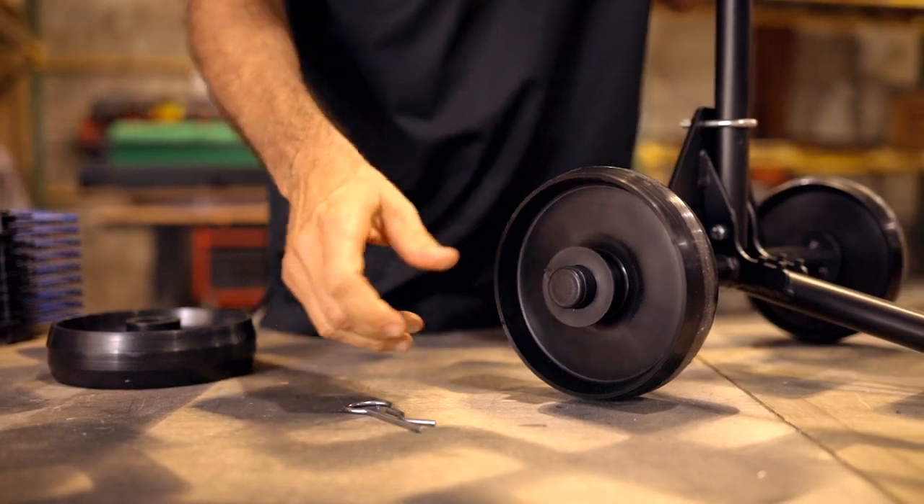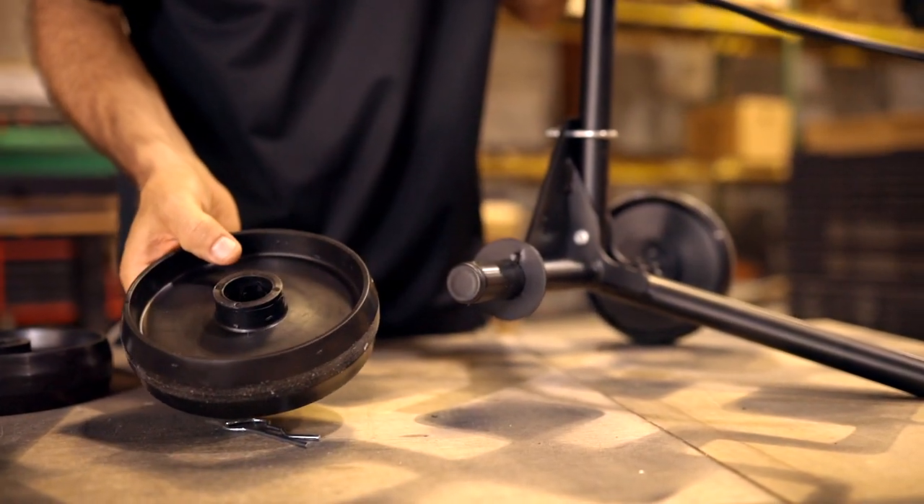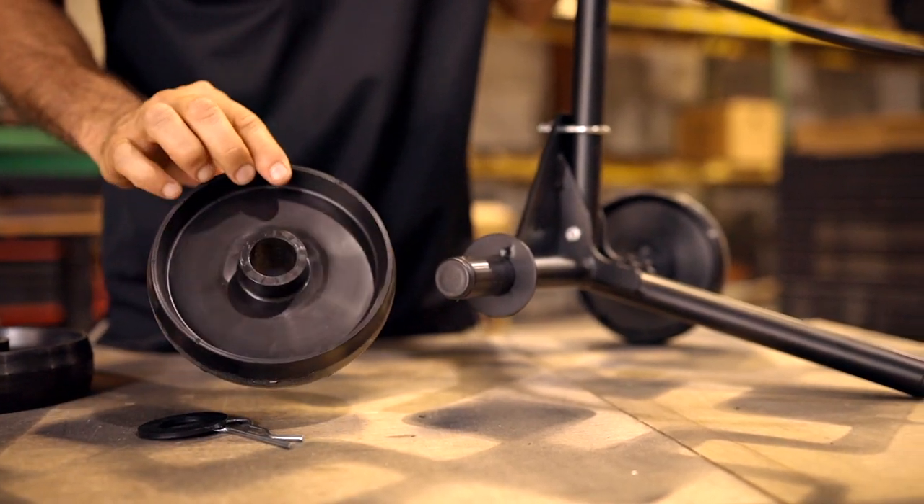The wheels on our Bucket Dolly are designed to be ultra-low maintenance. It's just a simple injection-molded wheel. There's no bearings to grease, there's nothing to lubricate — super easy to replace if it ever did come down to it.